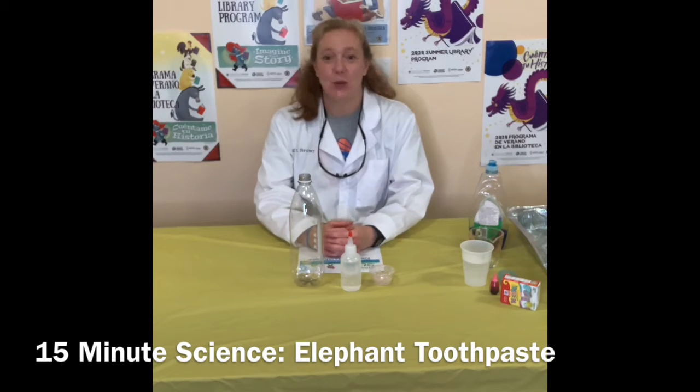Let me start by saying: you can't eat this, you can't use this to brush your teeth, don't put this in your mouth — but this is called elephant toothpaste.